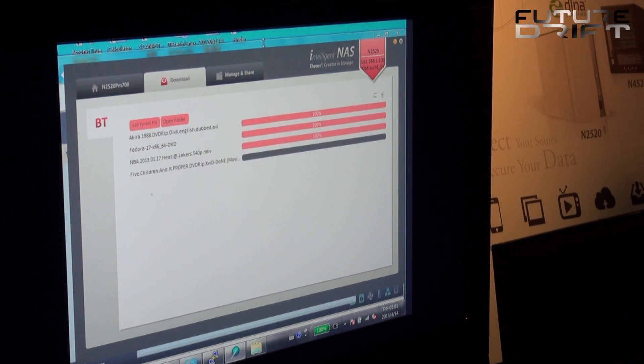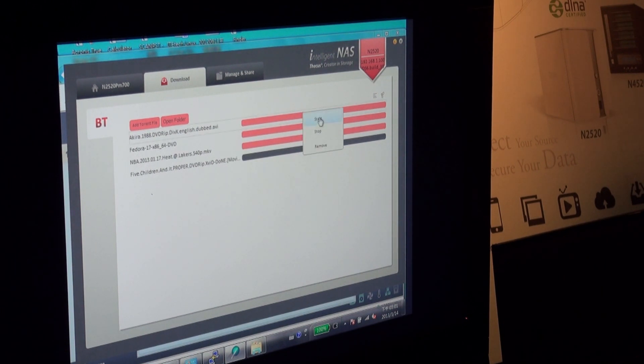Another aspect of the Intelligent NAS is the BT client download management. There are a couple of management options — you click a file and can start, stop, or remove it. None of this can be managed through the regular NAS OS, so this is a handy feature which lets you have direct access through your client utility.